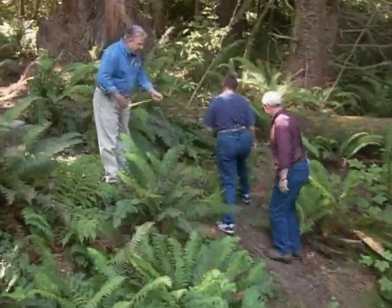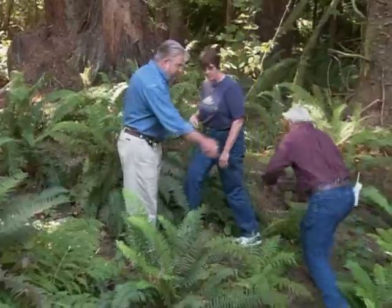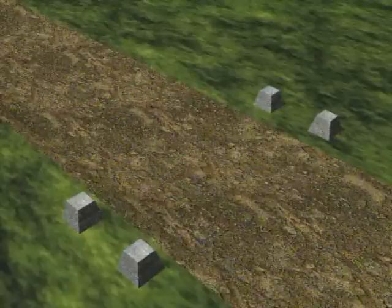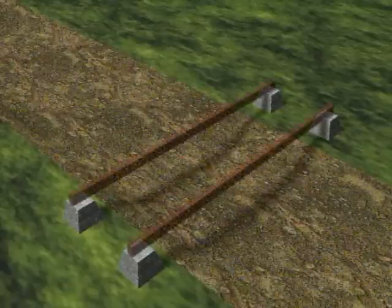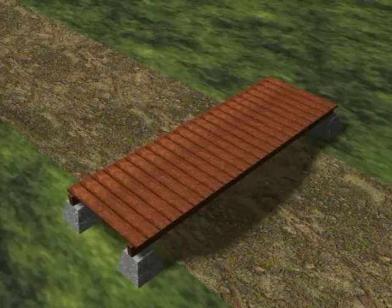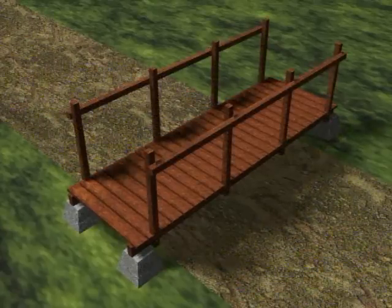I have a pretty good idea of what kind of bridge will work best here. It'll rest on four concrete blocks, or piers, two on each side of the creek. The piers will support two long beams, on top of which we'll place wooden treads or planks. Finally, we'll add a railing.